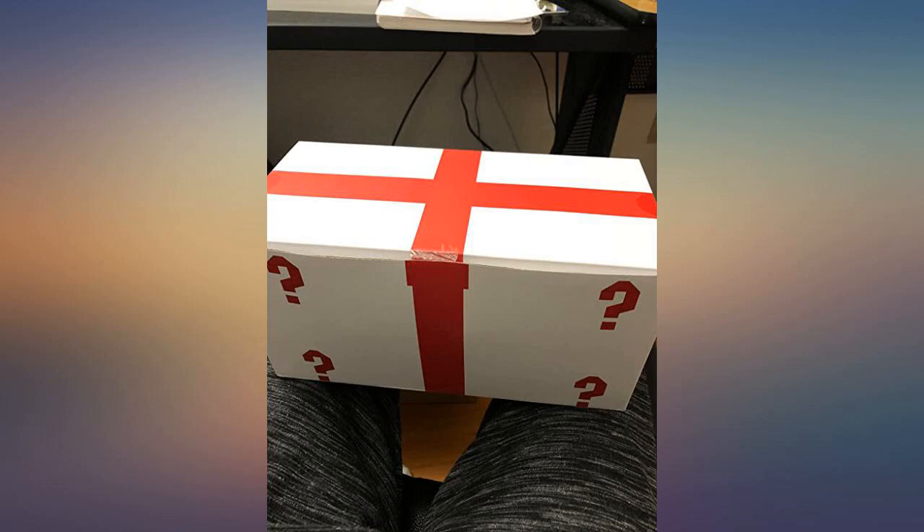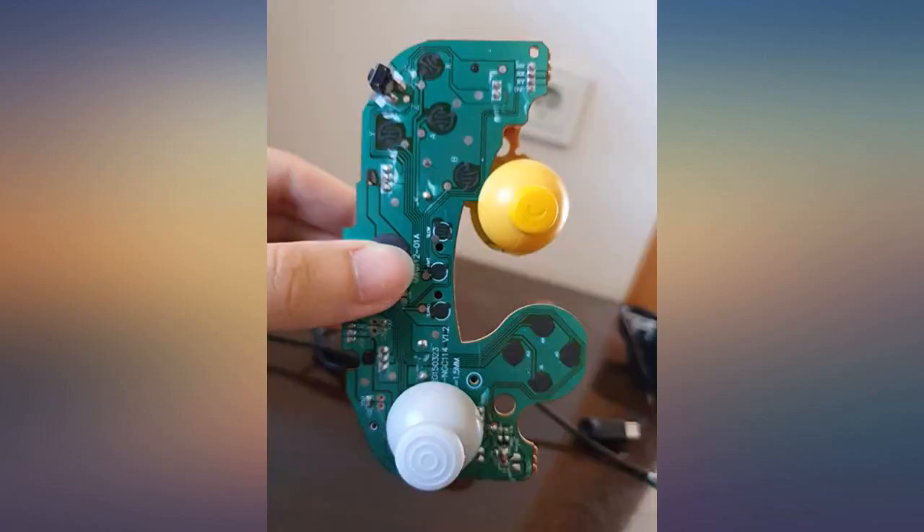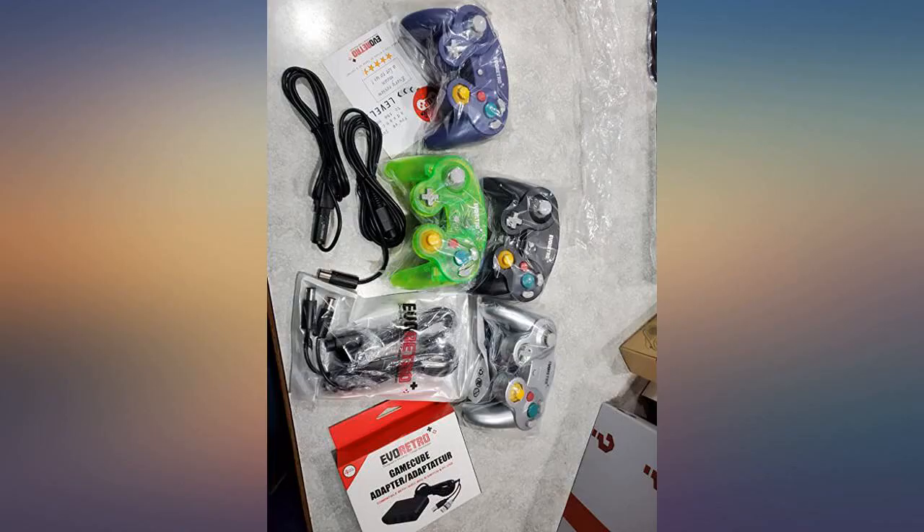I was impressed with this product as soon as I opened the box. There was an element of care and attention to the packaging that I really appreciated. I took out each piece and tested it. The quality is superb and worked exactly as it should.